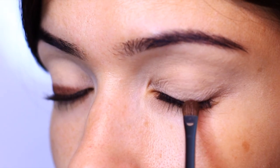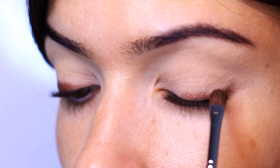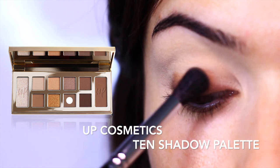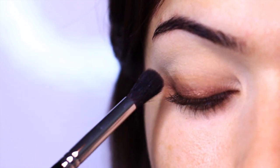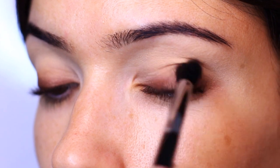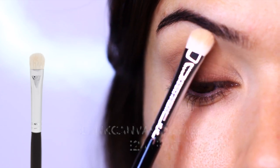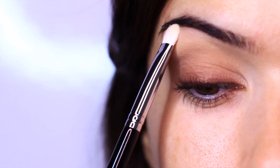Once we have the cream base right at the lash line, I'm next going to be applying a medium nude shade slightly above the cream, just to give it a little bit more fade and to start off our smoky eye. This is about one shade lighter than the creamy base but about one shade darker than my skin tone. We've kept this mostly on the lid. Before I blend up any further, I actually want to take a lighter shade and set underneath my brows, so that the primer doesn't grip the darker shade and cause it to drift up too high.